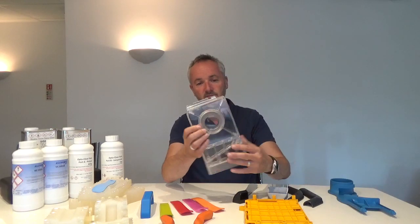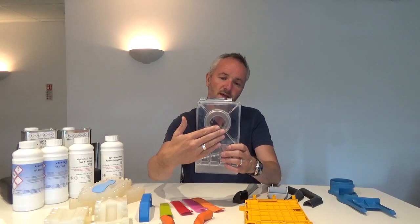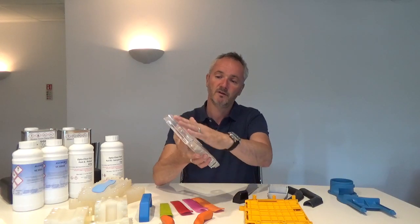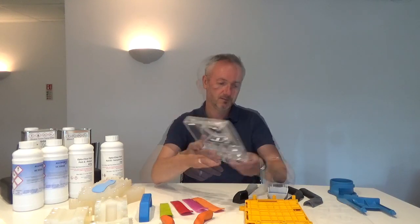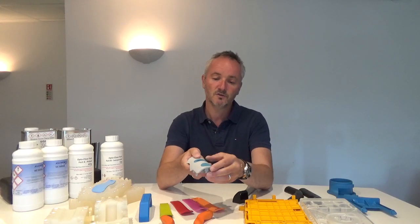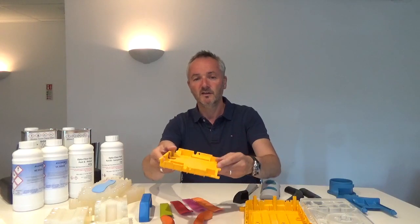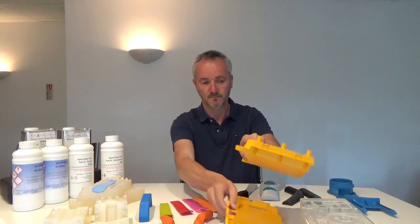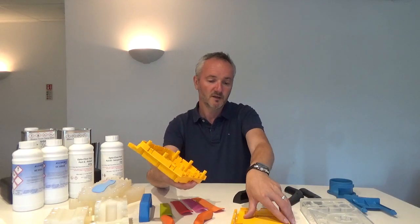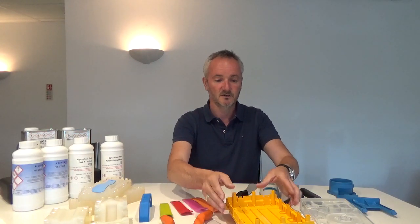We have a clear resin which can be pigmented — this started out as clear and we pigmented it to get the blue. We can put separate areas within the tool by adjusting the master model to give different surface textures. Here we have a clear gloss and then a frosted effect on another area of the part. We also have an over-mould process where we can do a two-shot, mimicking a two-shot injection moulding with a hard part and a soft part. We can also have very fine detail — rib features, clip features, and screw bosses which allow parts to go together. This part started out as clear and we pigmented the resin yellow to give the correct colour for the customer.